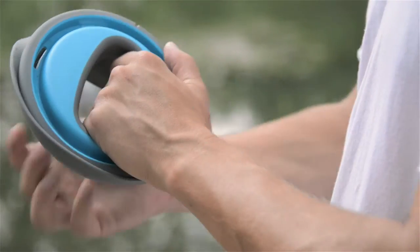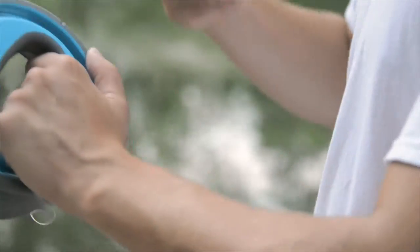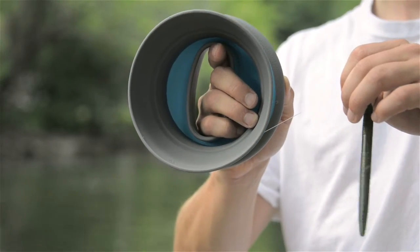Hey everyone, today I'm going to show you how to cast your flip reel. To get started, you're going to want to go ahead and open your flip reel. Once you have the tackle on your line and the hook baited,